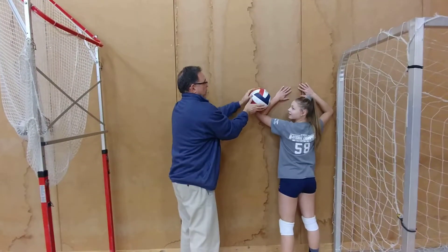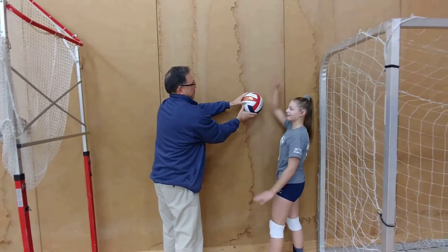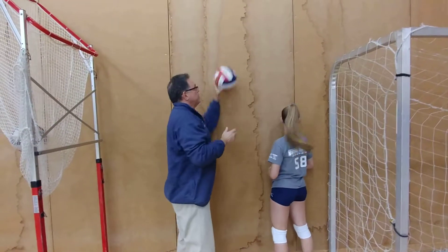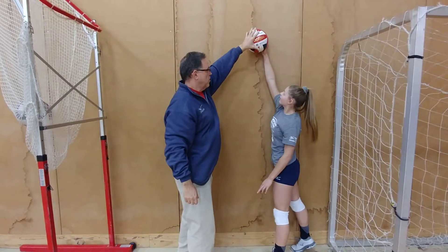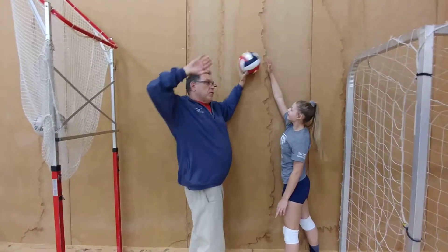Now try to hit a ball that's like right here — it's kind of hard, it's really hard. You want to hit higher. So it makes you have your own system higher.